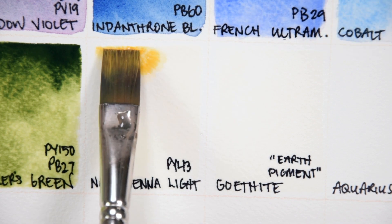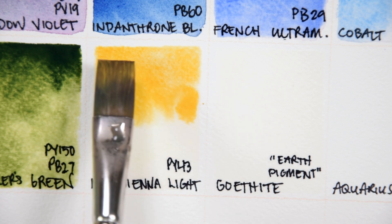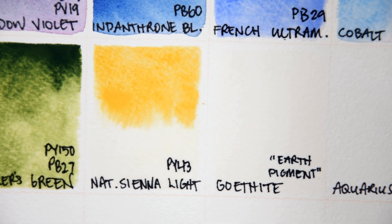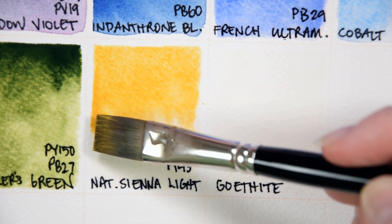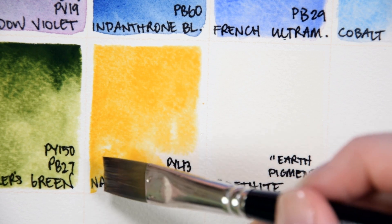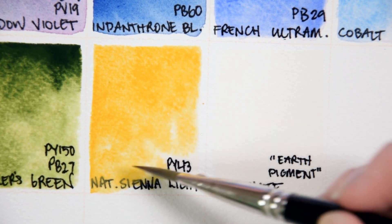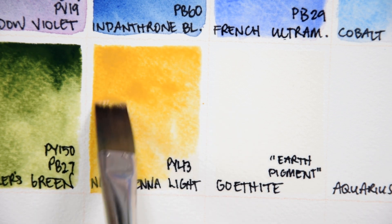Natural Sienna Light PY43. This version of natural yellow iron oxide is a light-fast, semi-transparent, moderately staining, earth-tone yellow. Rowan Schmalz also lists this as semi-granulating, though I would not consider it as such — it's pretty smooth. It's also very bright as far as yellow ochres go, and could replace a warm yellow on an earthy palette.